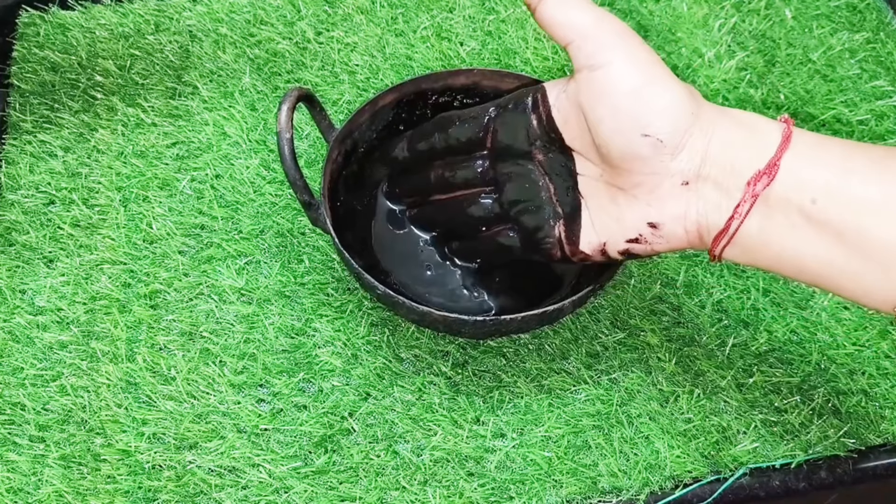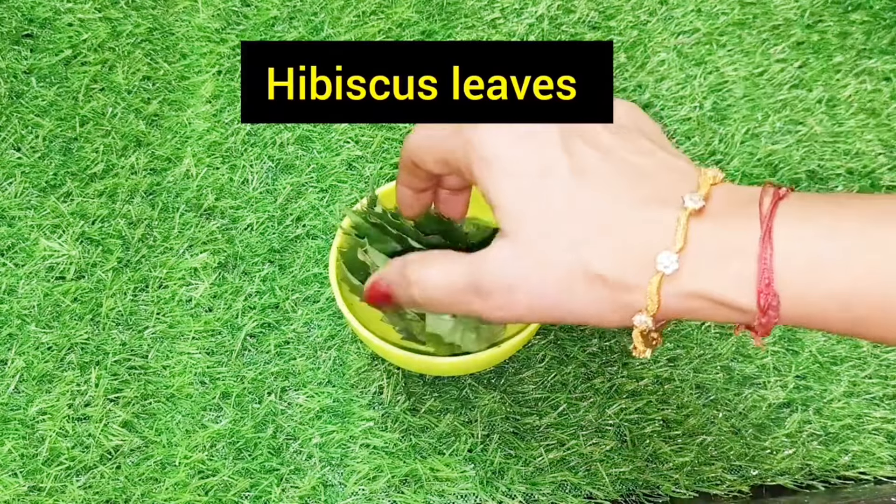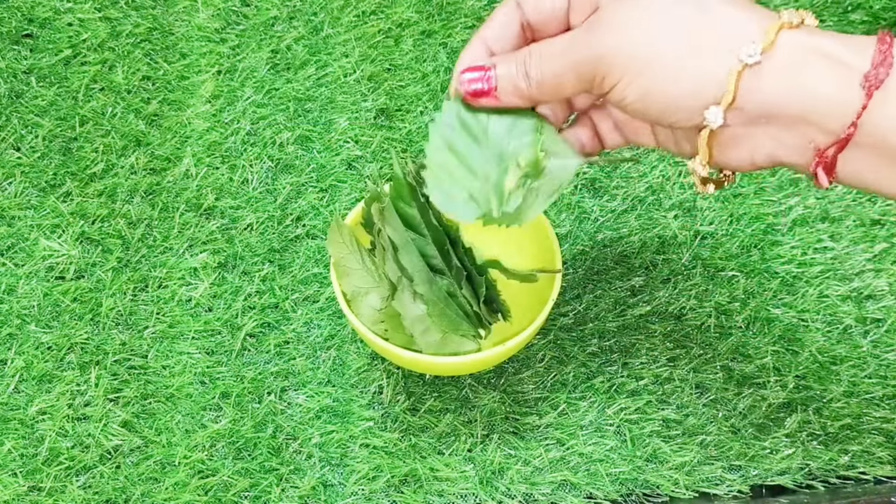Add 3 leaves to the top. We are going to add a little powder in the middle. We will add a little oil to the top.